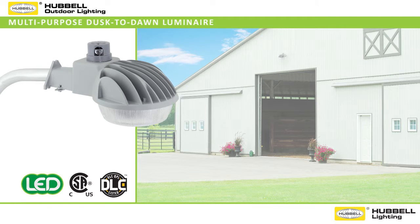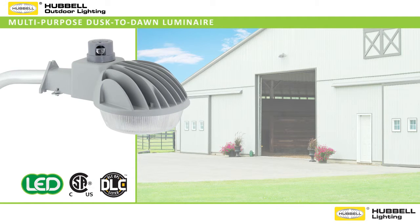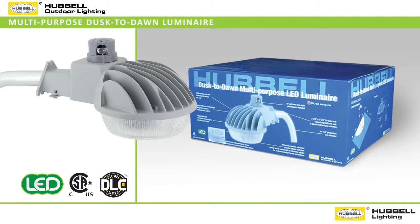When you are reviewing your options for general purpose and security lighting applications, look to Hubbell Outdoors' DDL Multi-Purpose Dusk to Dawn LED Luminaire to provide you with a versatile and powerful choice all in a single luminaire. The DDL 9L ships in a full color carton for easy merchandising with clearly detailed multi-language product information.